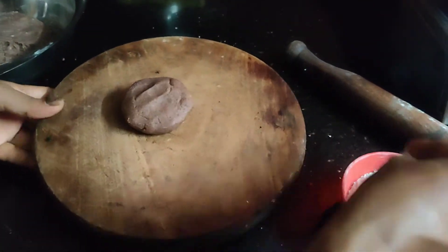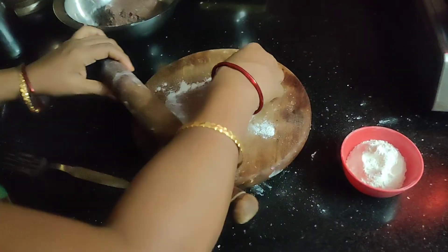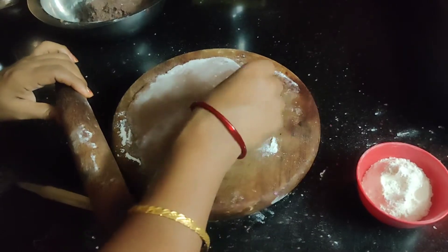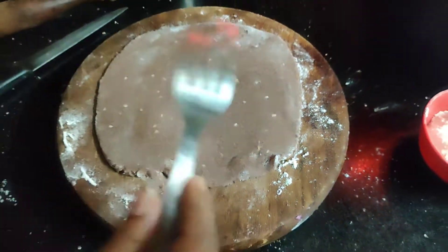Put a little light on the side. Put it in the water. Put it in the thick. Put it in a fork.